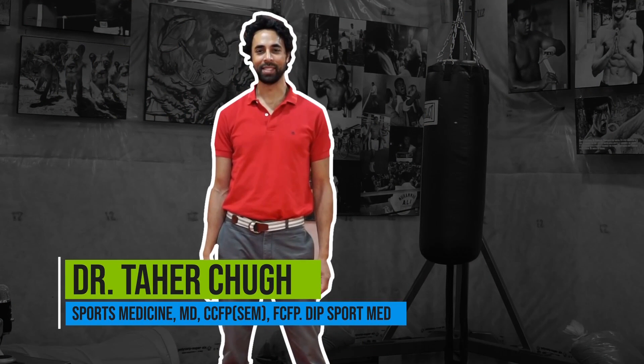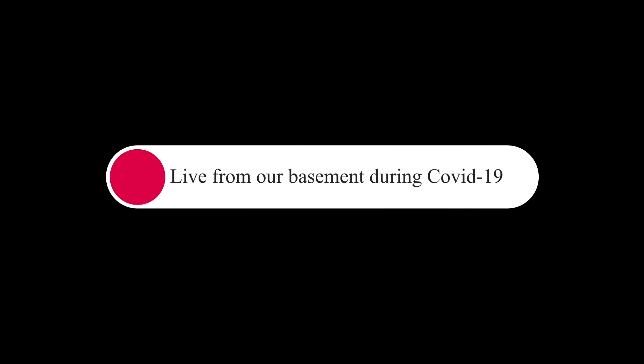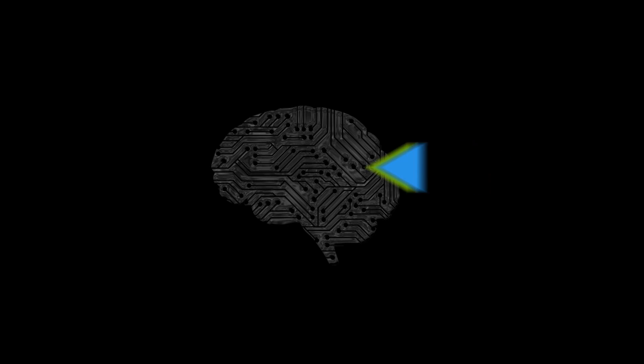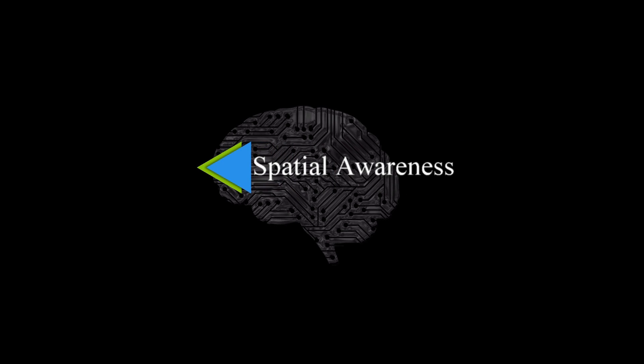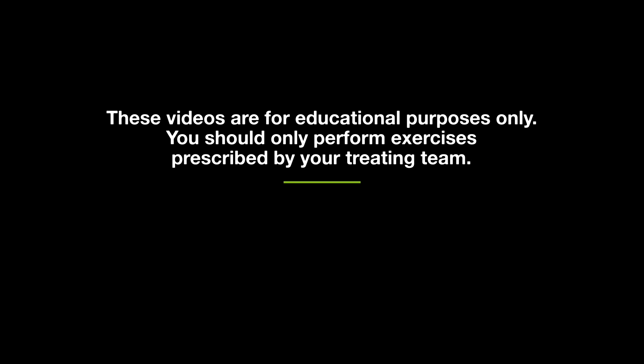Hi everyone, it's Mo from the Toronto Concussion Clinic. We're here with another exercise in our series of balance and coordination tasks. So far we've shown you how to more or less find your stability, manipulate your center of gravity and the base of support. And the next thing we want to introduce in this mix is to become aware of your peripheral environment.